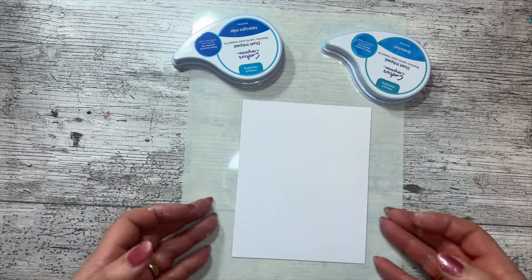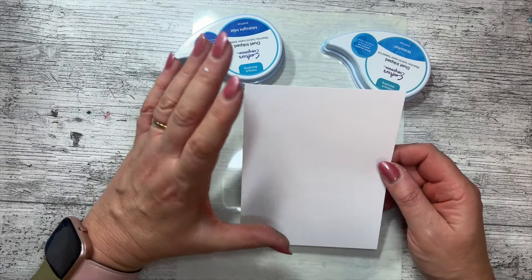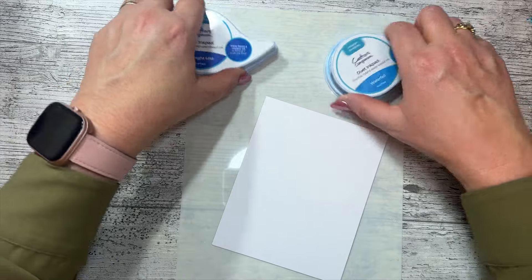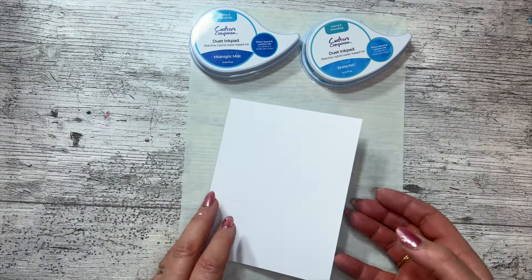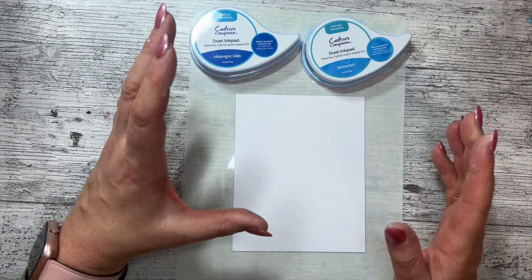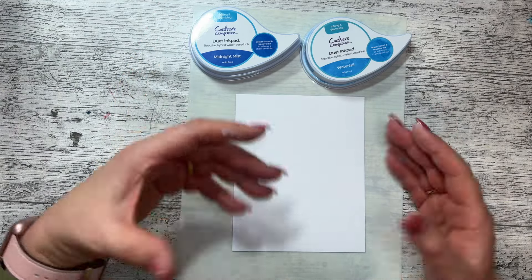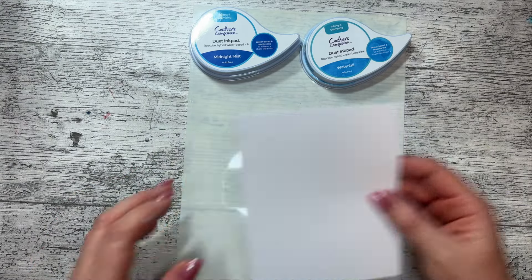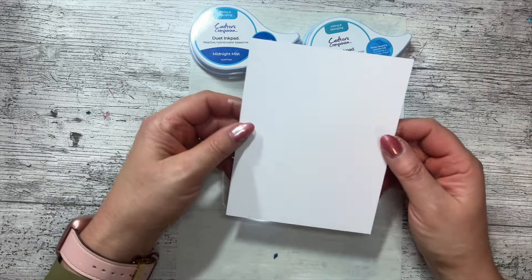My thinking behind this card was to keep it really simple. It's not clean and simple because I've got two colored inks — it's about keeping it simple. The card is going to be a single color and white of course, so we're going to have blue, and I'm going to actually blend these two together.